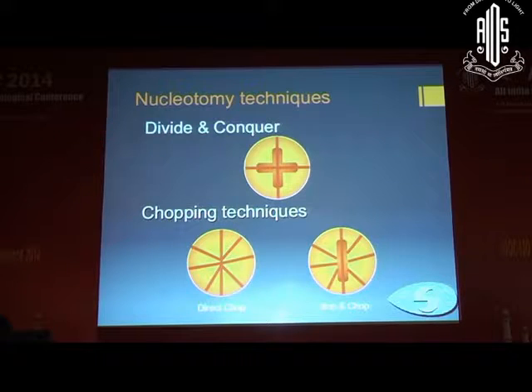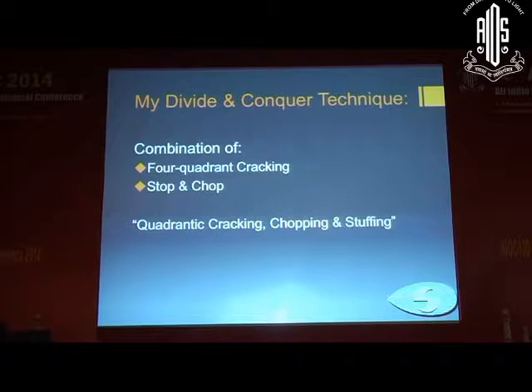The nucleotomy techniques we have are: the divide and conquer technique, the stop and chop technique, and the direct chop technique. Today I will be talking about the divide and conquer technique. My technique is a combination of the four-water cracking technique with some features of the stop and chop technique, and therefore I call it the quadratic cracking, chopping and stuffing technique.